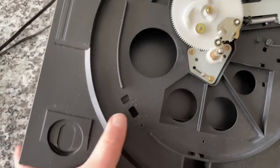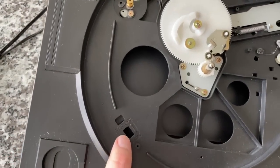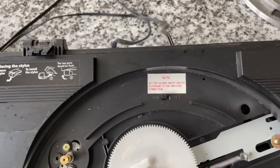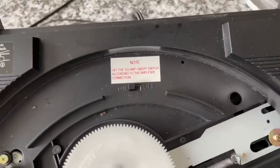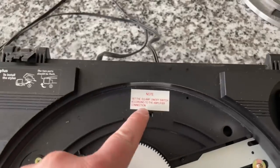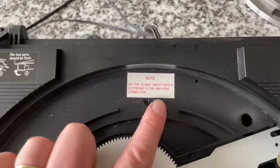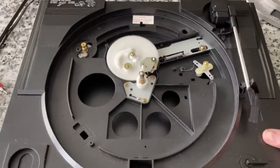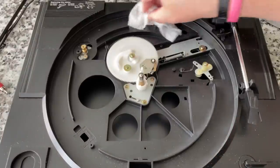We do have a voltage selector switch cut-out, but it doesn't look like there's anything in there. Oh yeah — I was going to say this doesn't have a preamp, but then I remembered they put the preamp switch under the platter, which is ridiculous, but yeah — so it does have a preamp. That's good, I'm glad for that.